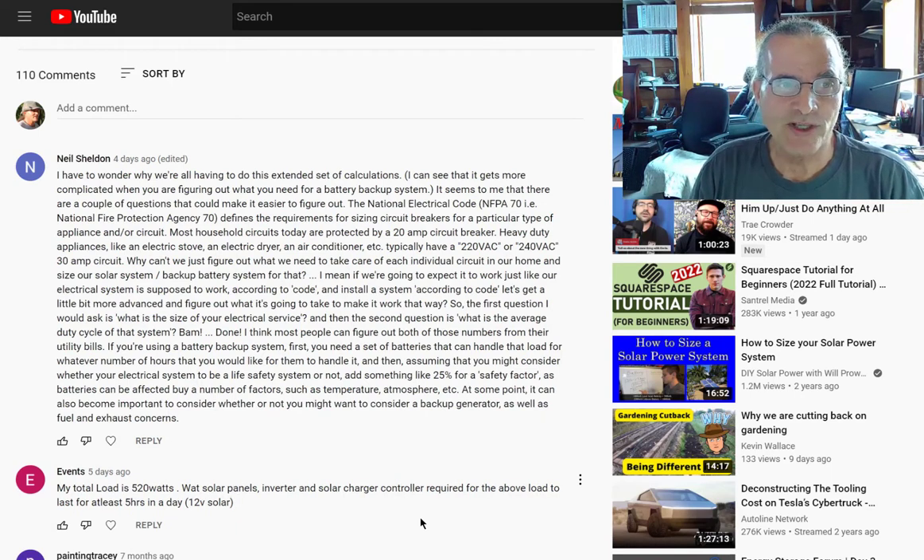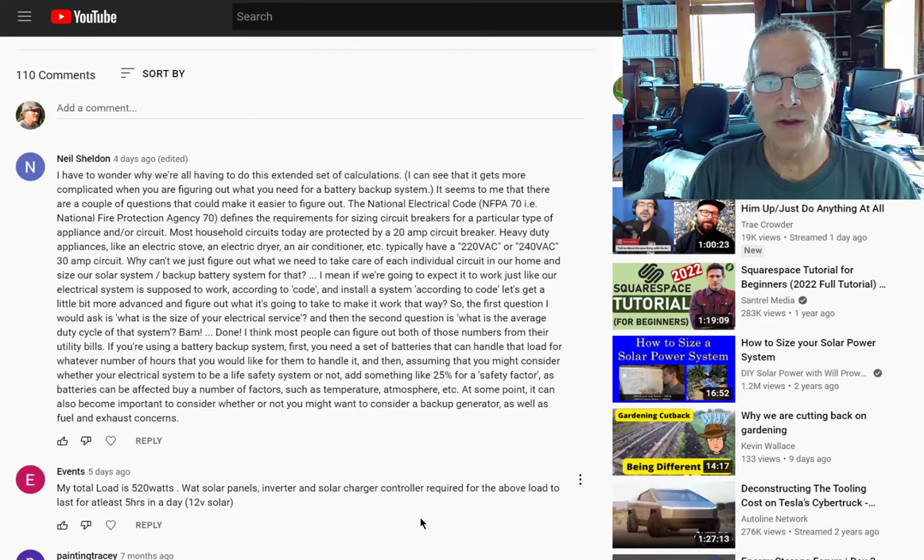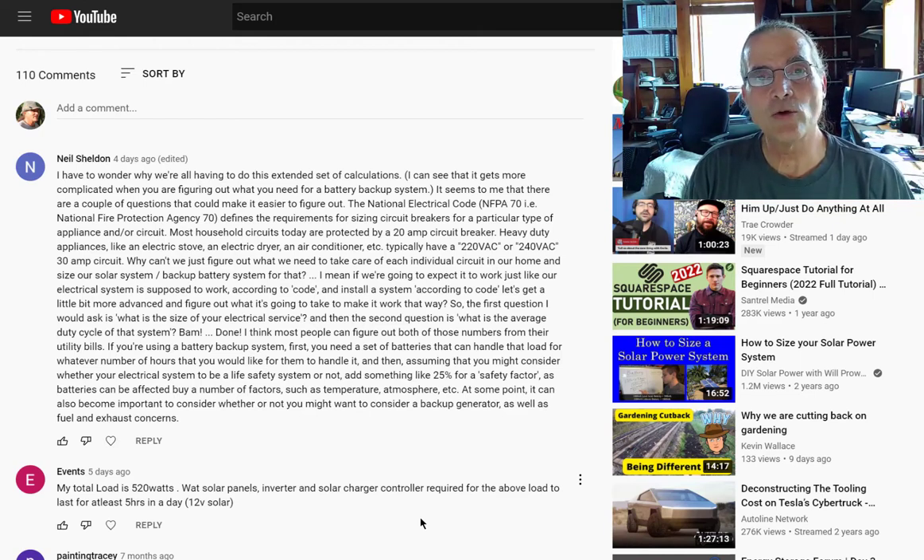That was absolutely an appropriate question and comment, and I completely agree with Neil that for people who are retired and don't see themselves making significant advances in their homes in the future, using your utility bill and doing these calculations is perfectly valid — and many solar panel installers will do just this for you. I'm someone who really designs systems to meet future needs, so I thought I'd go over a couple of things.